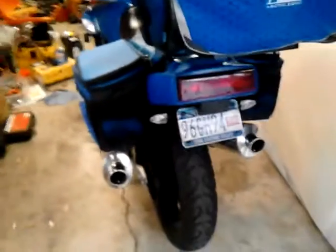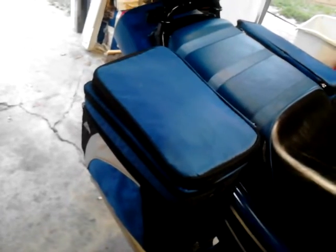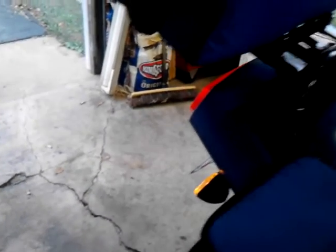I had her running already once with the baffles in, and I took them out. It wasn't much louder than my stock exhaust with them in — much louder without them. I like it that way.